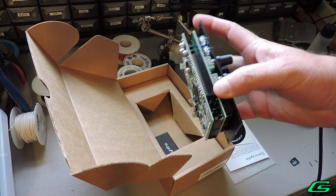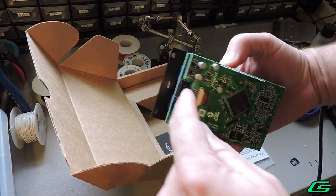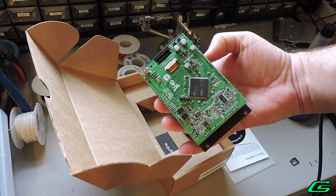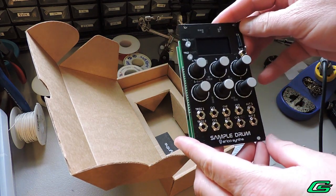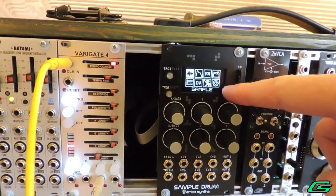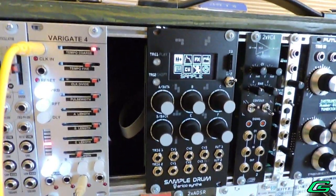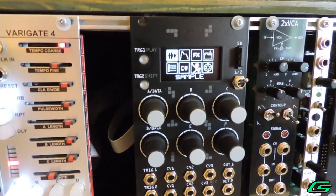Right out of the box you'll notice a two-tier PCB construction. The power header is mounted on the inner board to help reduce overall module depth, which should make it boat and skiff friendly. The white graphics on black panel are really well laid out, keeping the CV jacks out of the way of the controls. There's a 20mm by 36mm OLED screen — the size works well to give plenty of information without the text being too small.